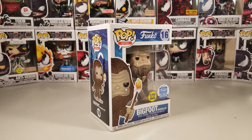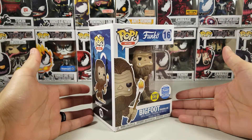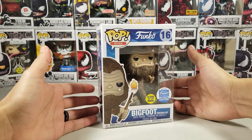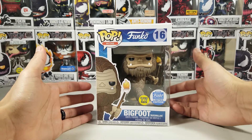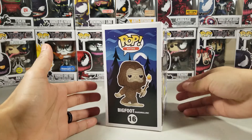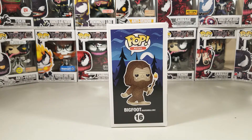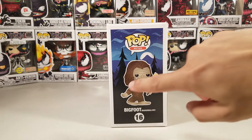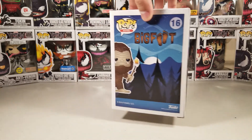I'll probably post the price in the description below with the link. Let's dive into this unboxing — I'm so excited to get this guy open for the first time. There is Bigfoot holding the stick with the marshmallow. Prior to this unboxing I had him in a protector. On the side it says Bigfoot marshmallow. I like the background — it's like nighttime, he's walking around, it looks really cool.